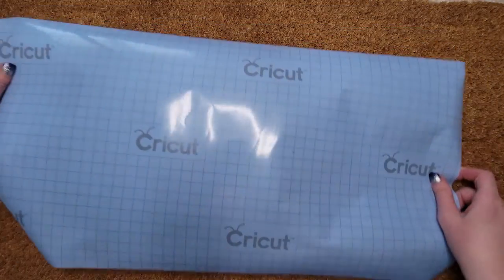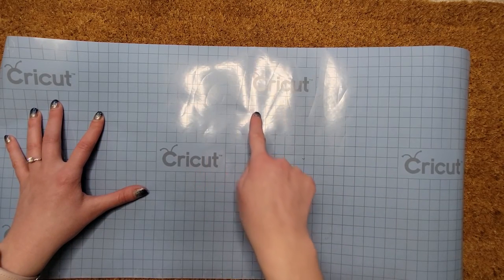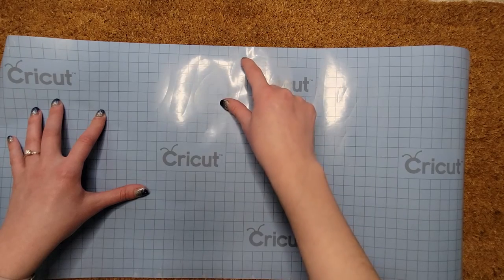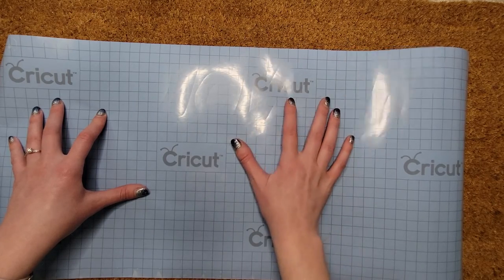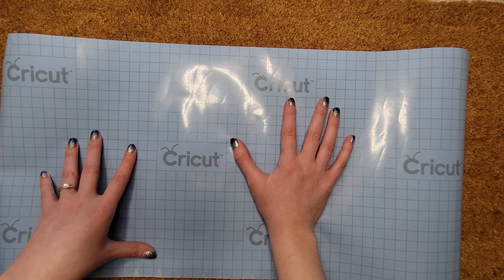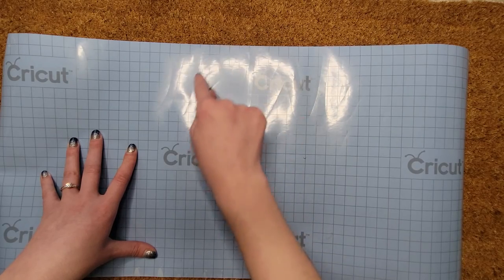So I cut my sheet — it's hard to tell but you can see the letters are on here. I'm going to be taking off all the letters and then placing the area we do not want on the mat. That way when we go to do the stencil, we're painting this empty space where the letters will be.